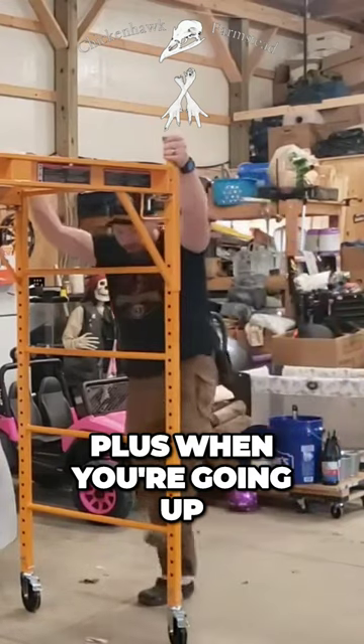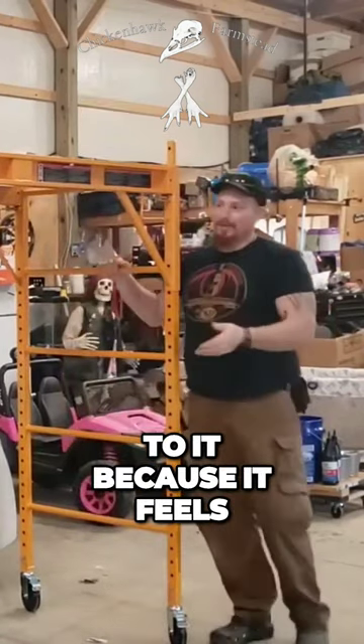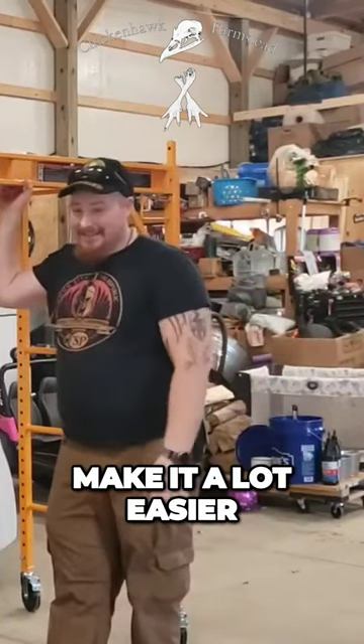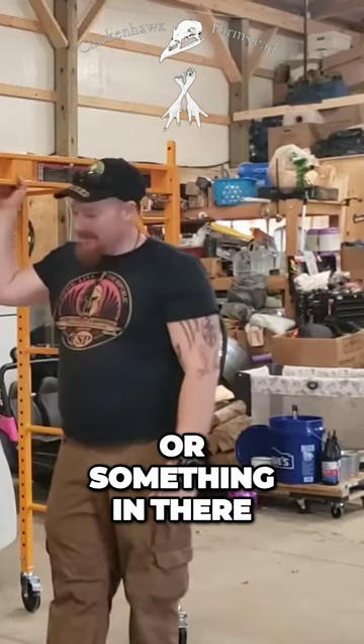Plus, when you're going up, you've got to stay really up. Hold your body close to it because it feels like it's going to flip. And if you lean out, it will. So that's just going to make it a lot easier. I mean, heck, you can do a couple buckets of sand or water or gravel or something in there.